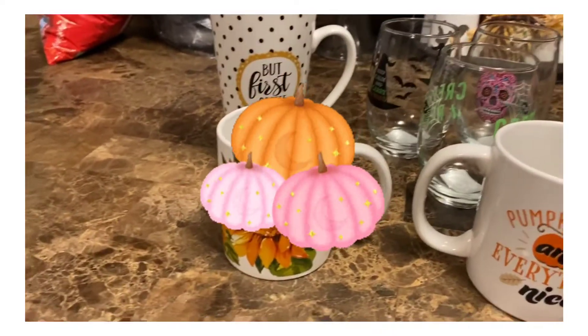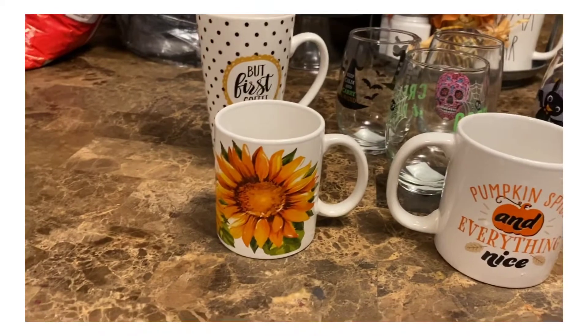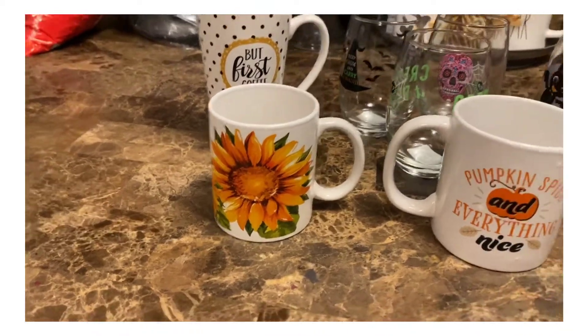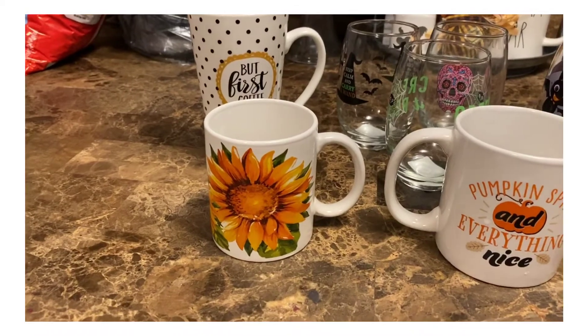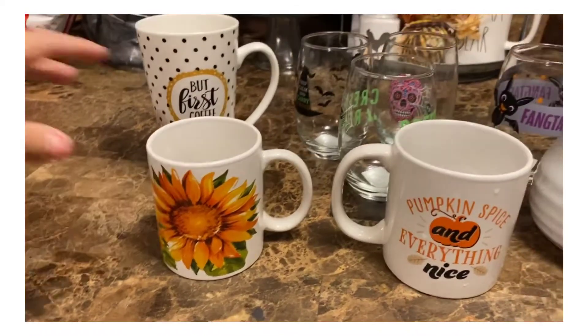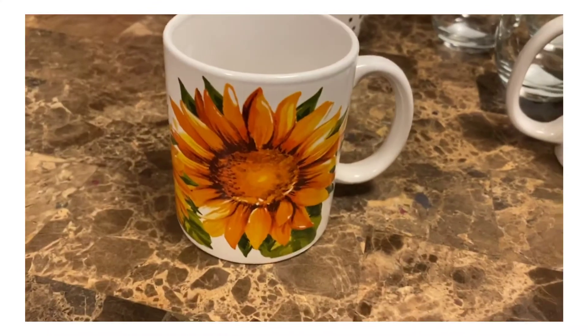Anyways, so these might not precisely be fall cups, but it's what I have on hand and I hope you enjoy them. So I have this sunflower one.